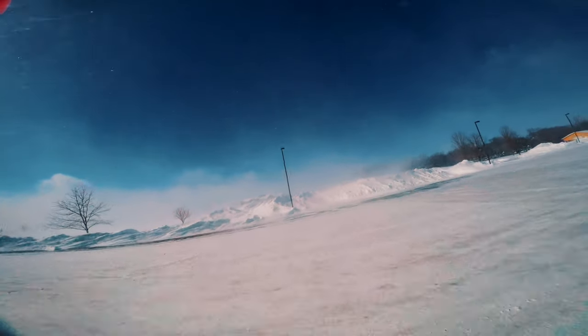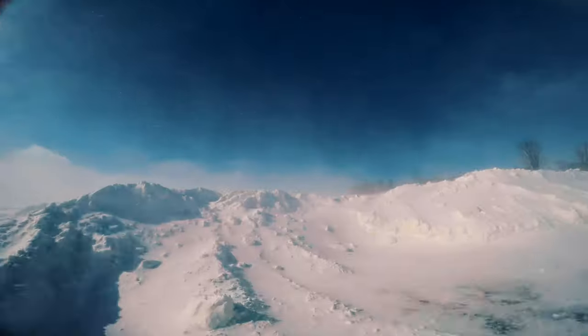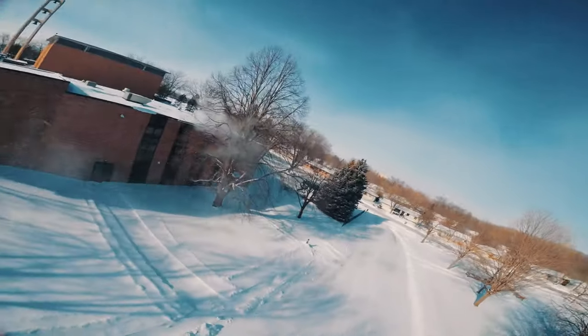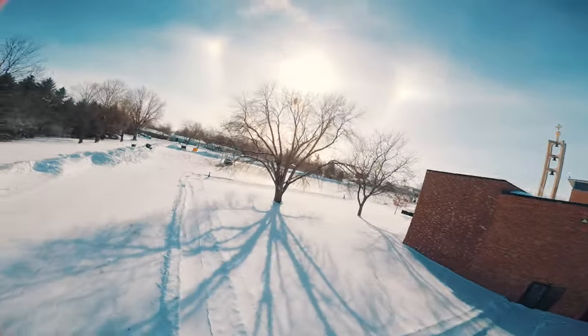Cold to me may not be cold to someone else and vice versa. In my experience, when I'm talking about cold weather I'm talking about below freezing temperatures, or well below zero Fahrenheit. I'm in Minnesota — it's snowy, cold, the winters are long, and there's crazy wind chill. Last winter I flew during a blizzard declared by the National Weather Service, and another time I flew at 15 to 20 degrees below zero as the actual air temperature.